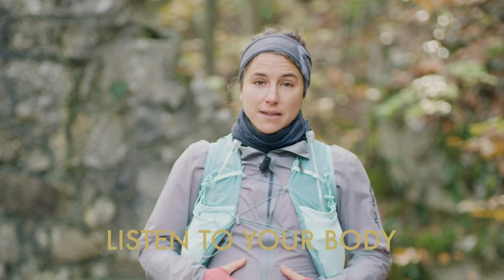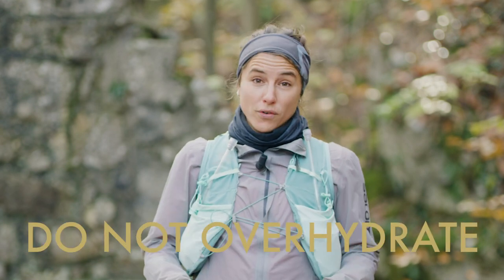So, during your run, listen to your body and start to drink small amounts whenever you feel thirsty. But don't drink too much, because otherwise it can cause over-hydration.